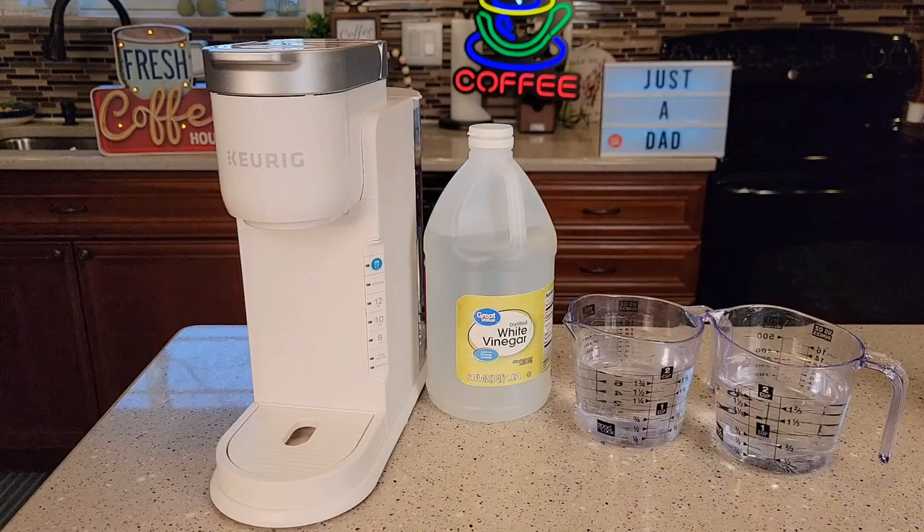I'll be using distilled white vinegar — you can use just regular white vinegar. You're going to need 14 ounces, which is basically two cups of vinegar, and then we're going to do it at a 50/50 ratio with two cups of water.